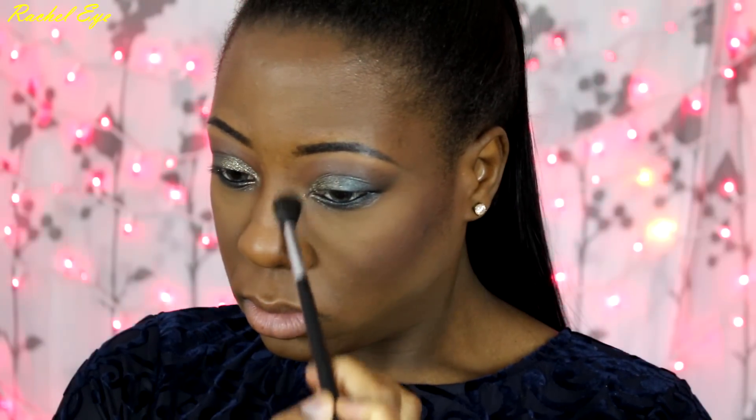Now I'm using a brush to go in with MAC Fever Blush. I love this blush because it's not too bright and it really goes well with smokey eyes. And I forgot to contour my nose, so go back in and contour your nose.